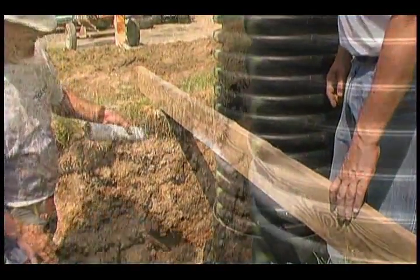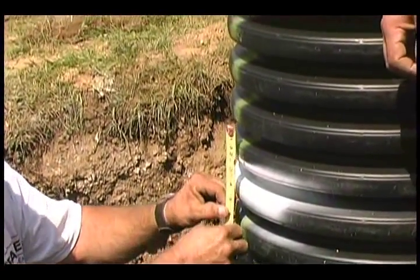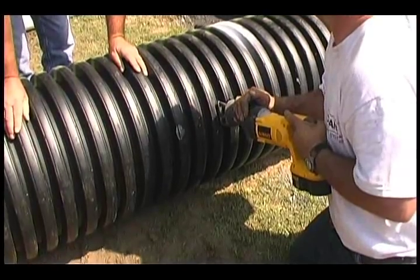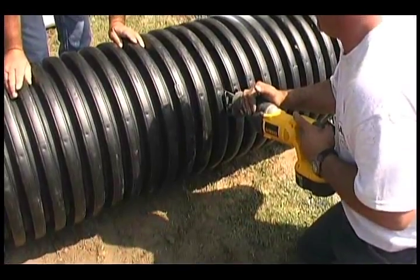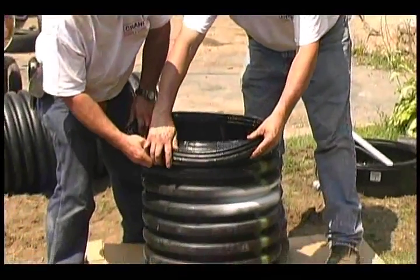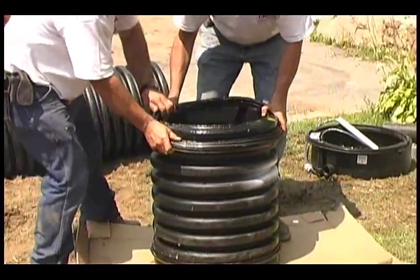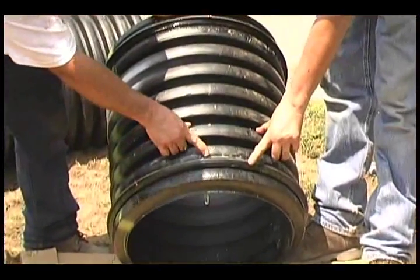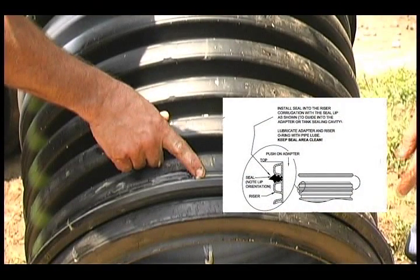Determine the required height of the riser. If necessary, cut the riser to the appropriate length as shown in the manual. When possible, use as much of the riser as possible to increase your storage capacity. Prepare the seals with the provided lubricant. Start with the seals' white lines pointing toward each other. Roll the gasket into the groove of the riser until fully seated. Upon proper installation, you will see the taper on the outside facing inward. It is important to orient the gaskets as shown. Refer to the manual for detailed instructions.